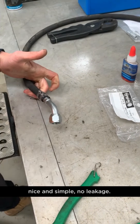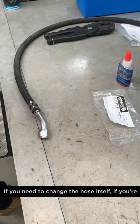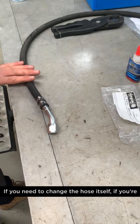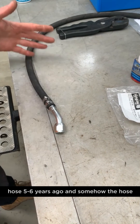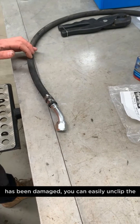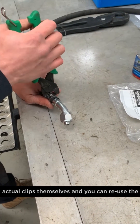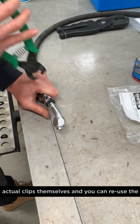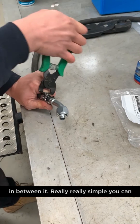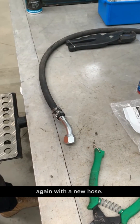No leakage. If you need to change the hose itself — if you're out in the field and you've already done this hose five, six years ago and somehow the hose has been damaged — you can easily unclip the clips themselves and reuse the fitting and the cages, just bang a new hose in between. Really, really simple. You can unclip that, pull it off, and send it again with a new hose.